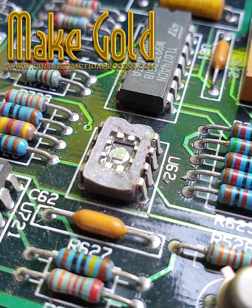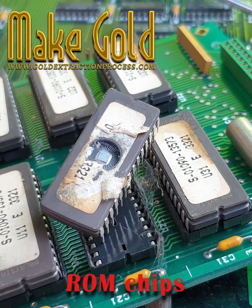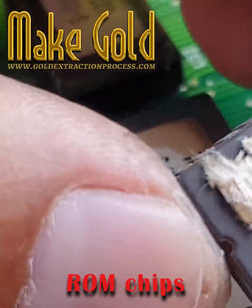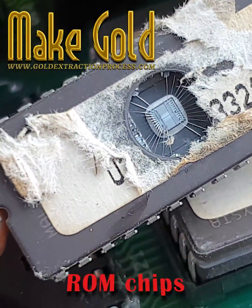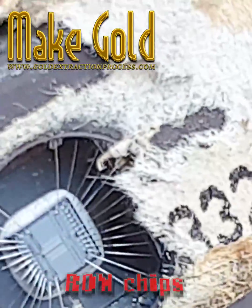The quantities are typically very small. Extracting them is not cost-effective or safe for individuals to attempt. Proper electronics recycling is handled by specialized facilities with appropriate safety measures and environmental protections.